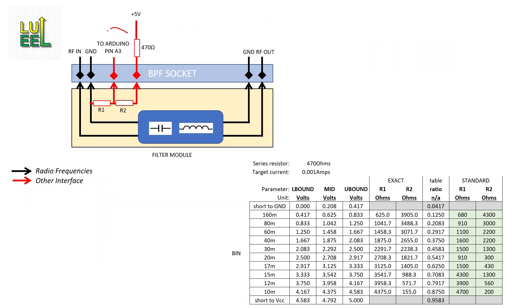I'll still preserve the auto-detect feature on the bandpass filters so that the Arduino will automatically recognize the filter and set the correct VFO frequencies on power-up.